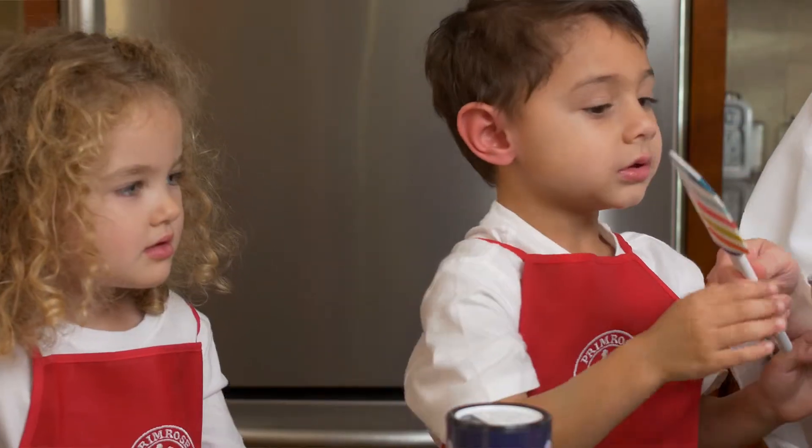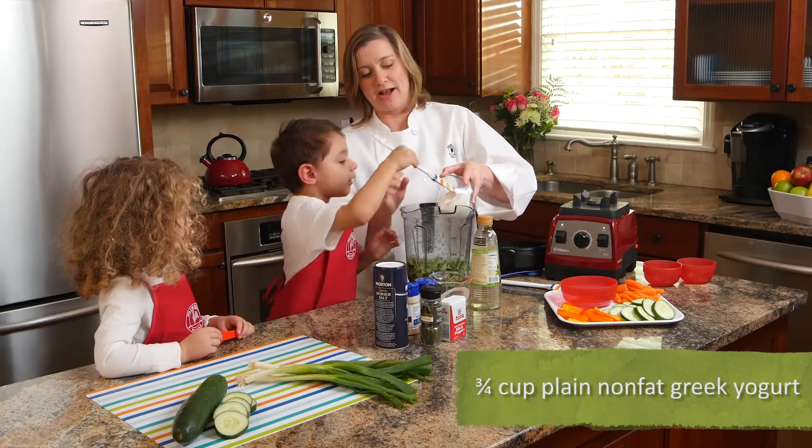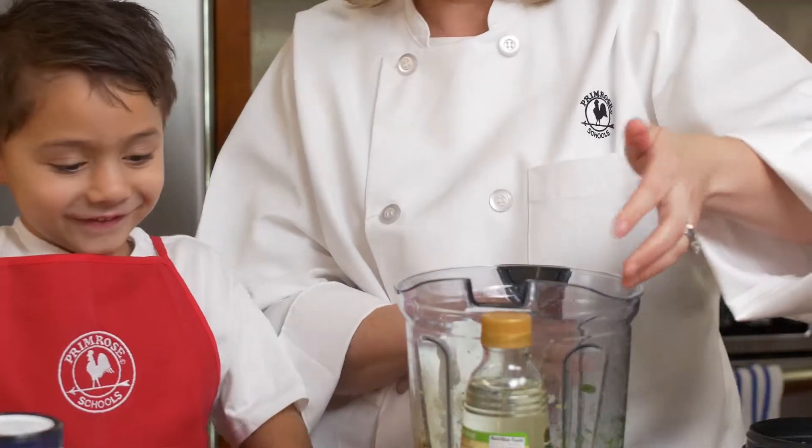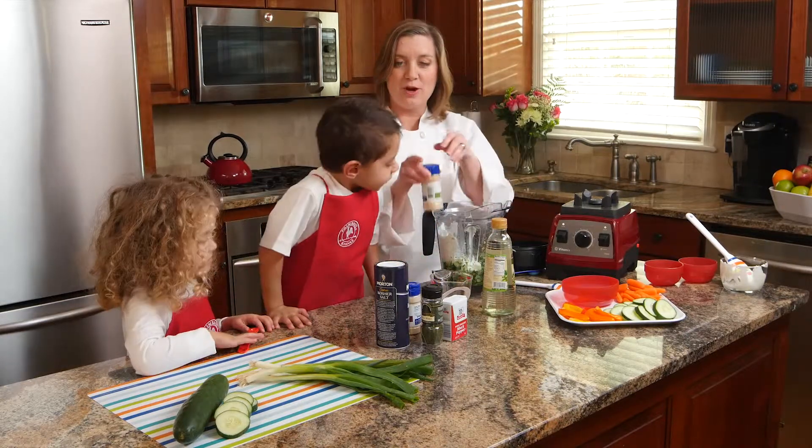Can you help scrape the Greek yogurt in for me, Jackson? It's really yummy. It adds a nice tang for a ranch dressing, and it has lots of protein in it, too.